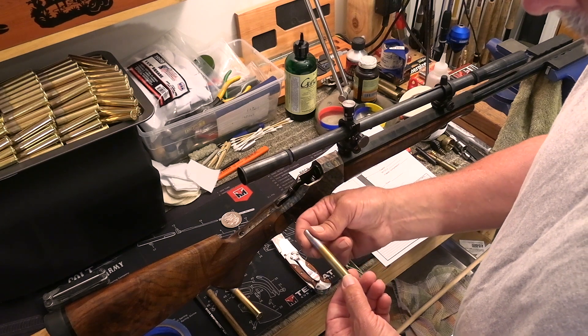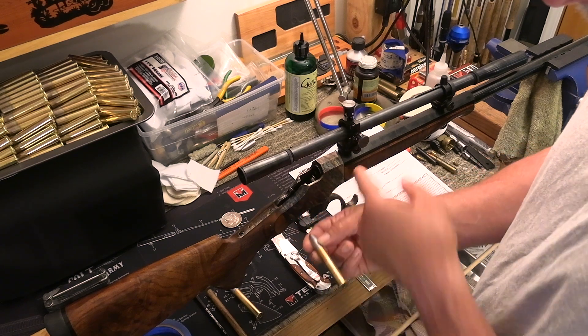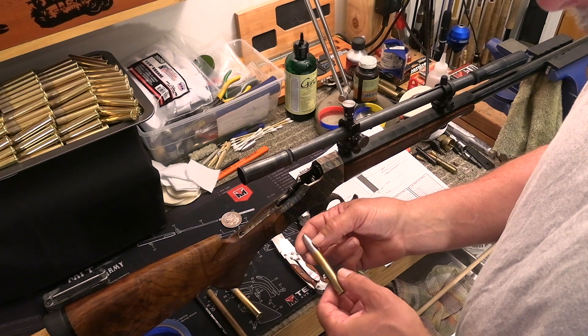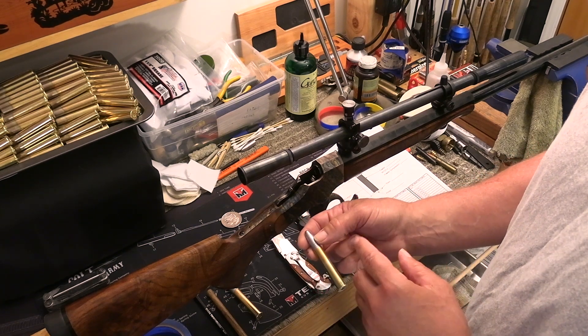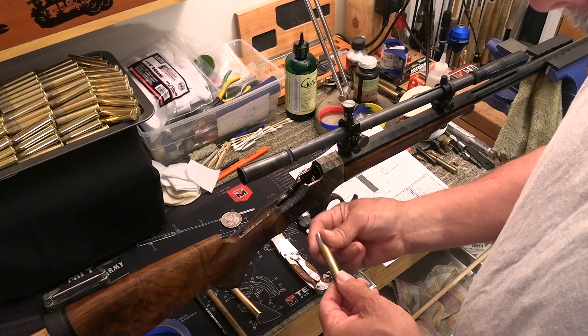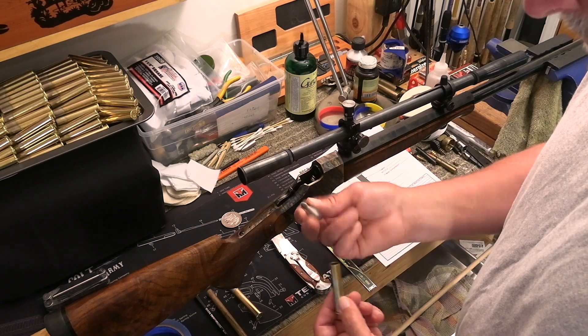We're going to determine our overall length based on where the ogive of the bullet contacts the lands of the rifling. We want to seat this bullet into the lands of the rifling about 0.030 — thirty thousandths of an inch. We need to figure out where this bullet needs to sit in order to do that.